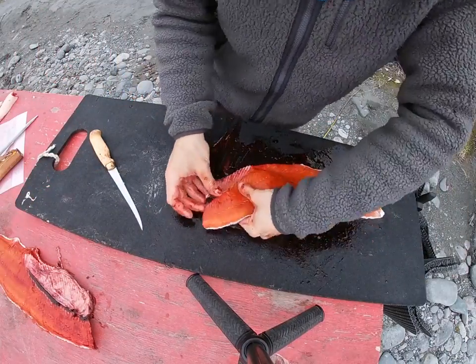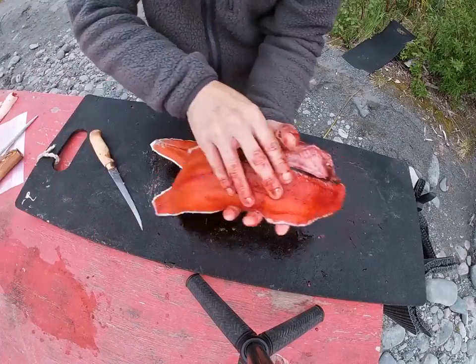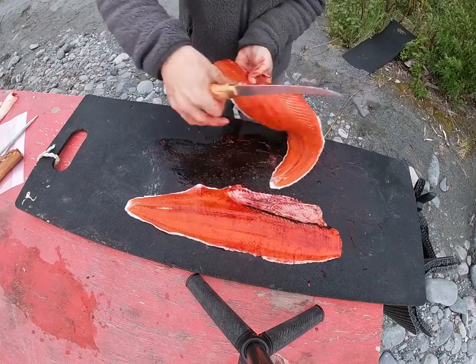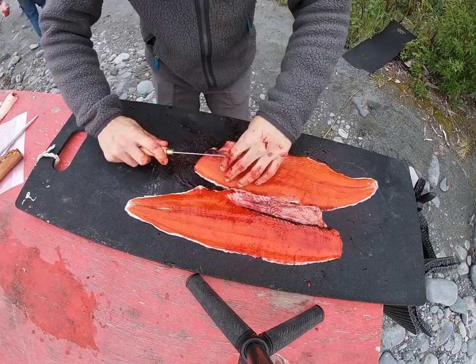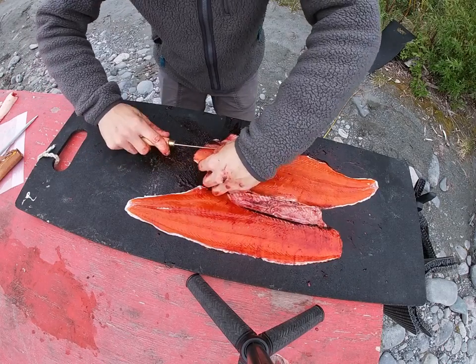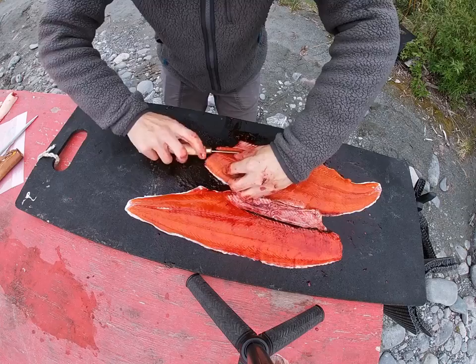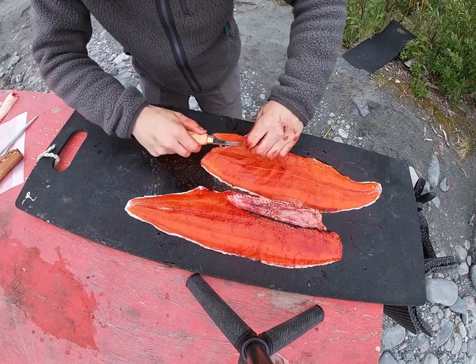Now that I got my fillets clean, I'm going to want to take out the rib bones. Get right under them, and you can kind of work your thumb under behind the back of the knife and come right up with them.